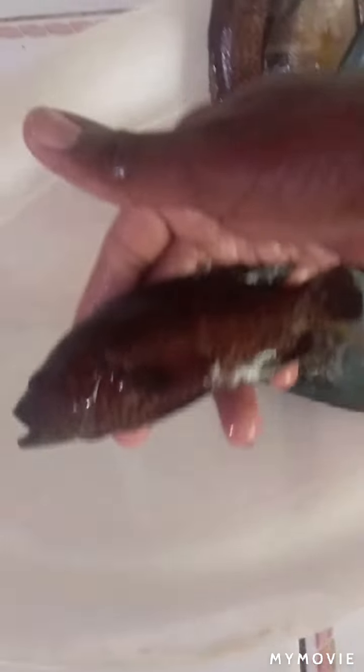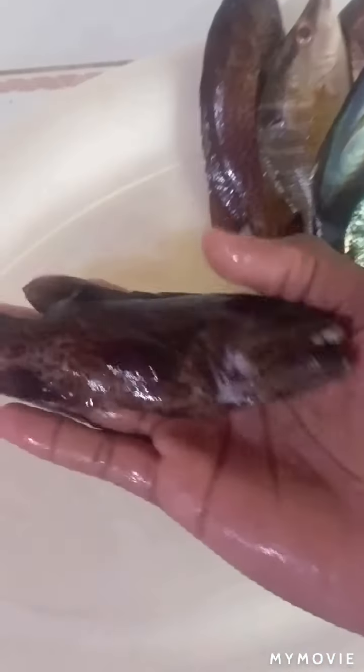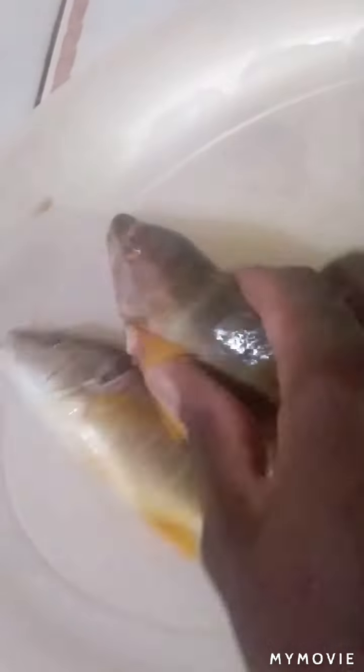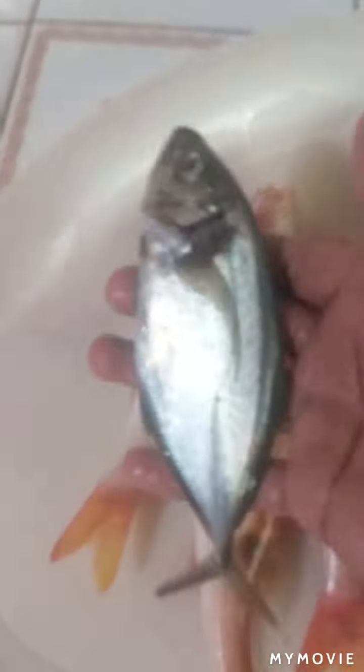These ugly ones here — I don't know if you guys eat this one — these ones are called rock fish. These two right here are snapper. Lovely — these are some of my favorite. There's another parrot fish. This one is goat fish — two goat fish. And one shad. And one jack fish.